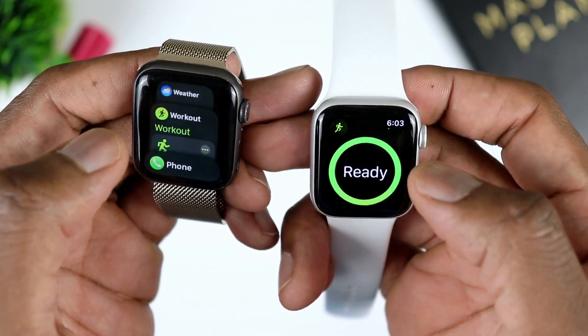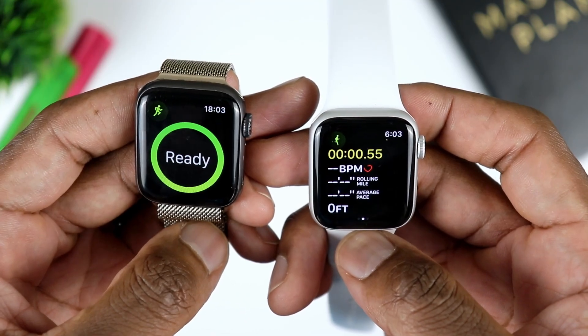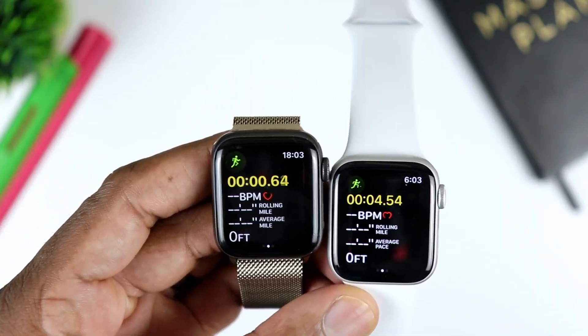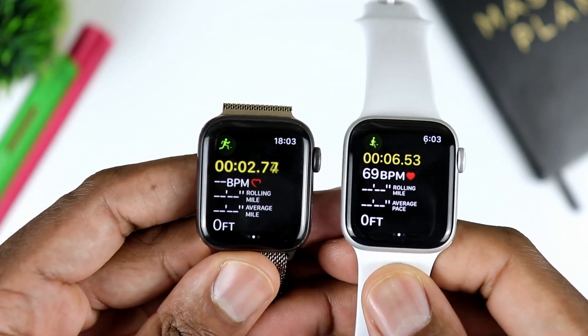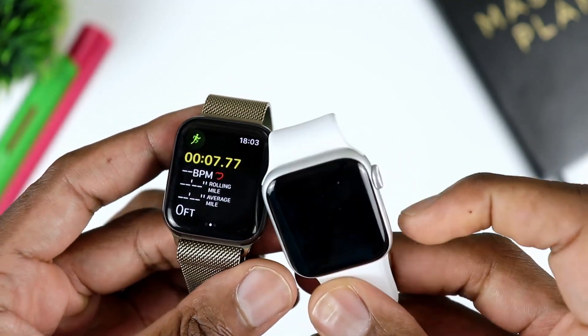When working out with it — and it's a great watch to work out with — you get all of the same data that you would get from the Series 8. If you're missing something, just go ahead and download an application that can offer you the same stuff. The GPS is also very accurate, along with all the different sensors for sleep tracking and workout data sharing — all of that has seemed very accurate in my user experience.